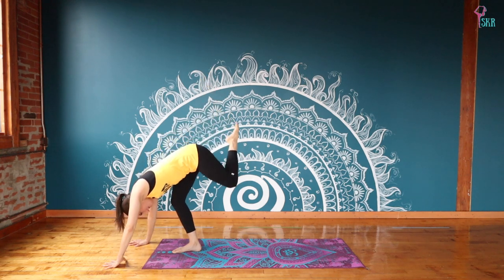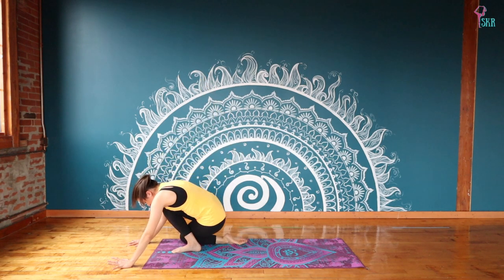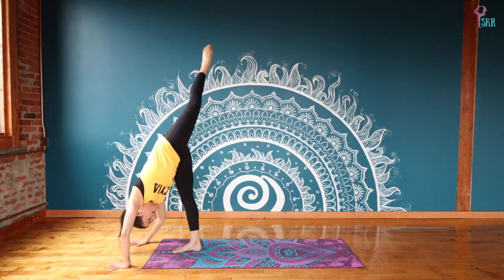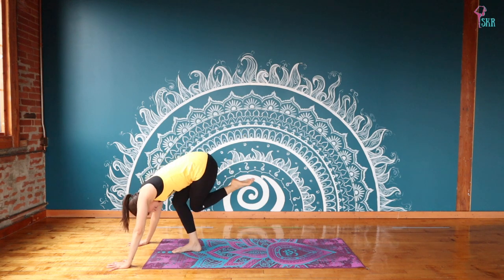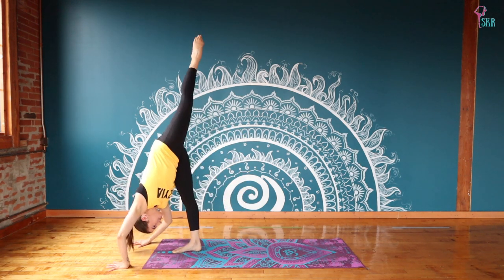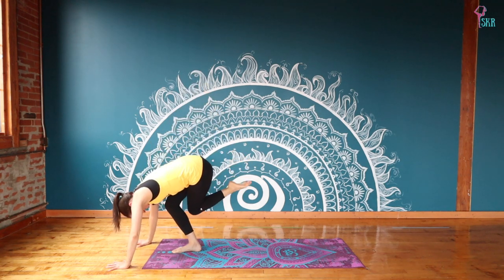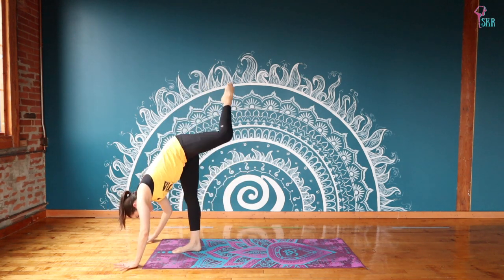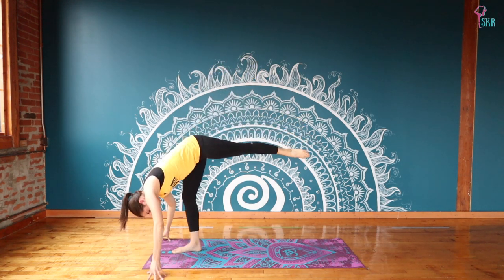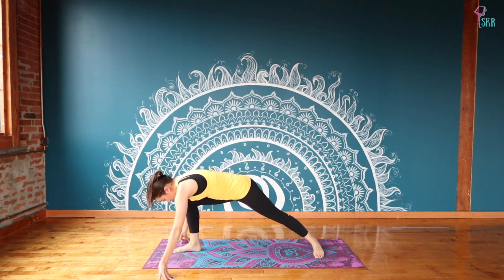From standing splits, exhale right away, bending through both knees, finding a tight little ball with knees crossed. Inhale, back up to standing splits; exhale, bending everything in together; inhale, push to your split; last time exhale, inhale, finding that split. We're going to gently lower the back leg, bending through your supporting leg, finding warrior two with your legs — windmill your arms all the way up. Feel nice and low through that front supporting leg, feel that heat starting to generate through your body.